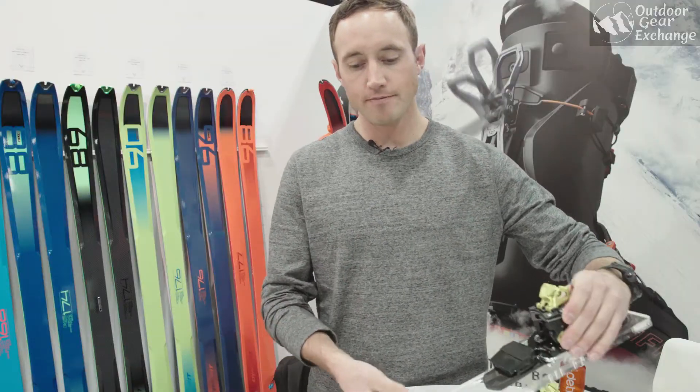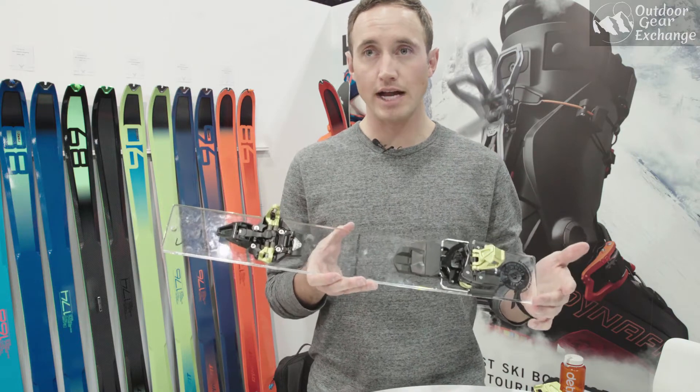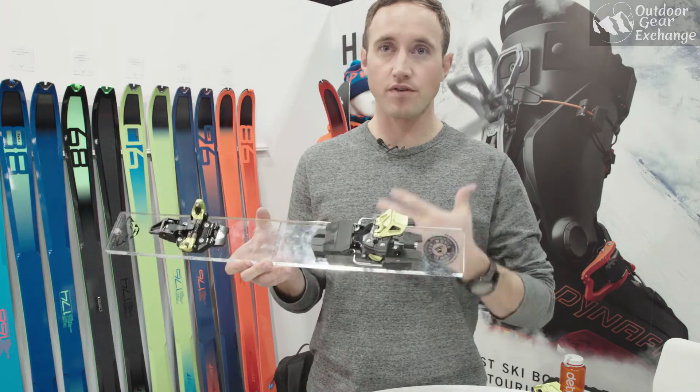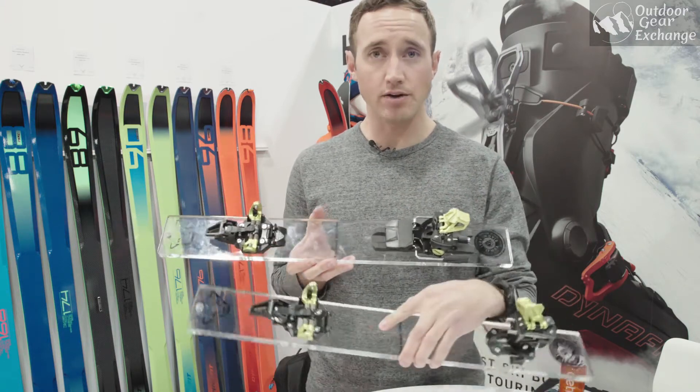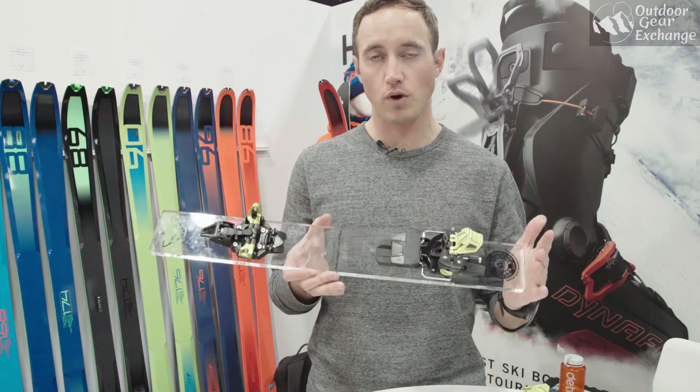We're also reintroducing the Radical 1. This is the original Radical binding with brakes on it. Again, that aluminum componentry, but a brake for $50 more. So your Speed Radical is $399 and your Radical 1 is $449.